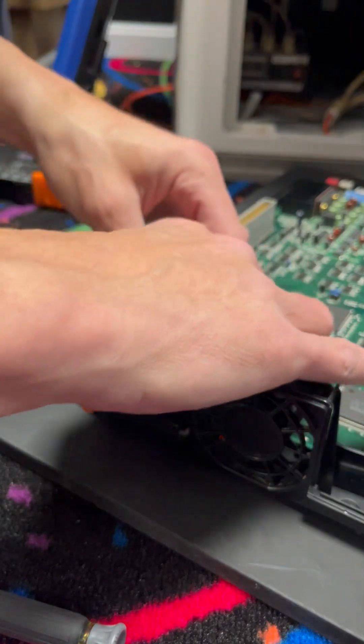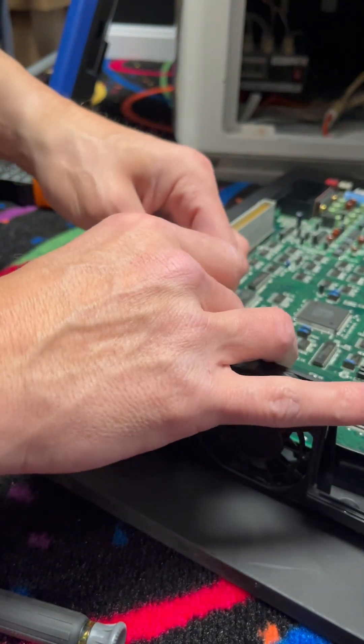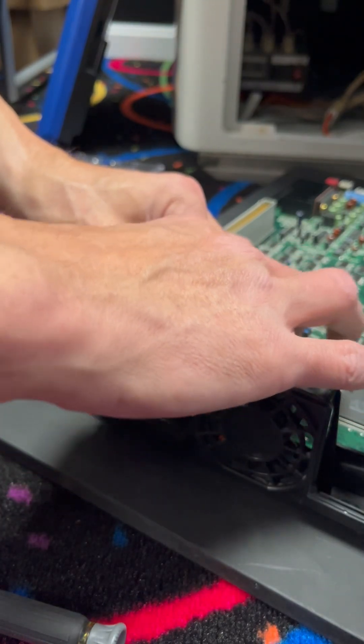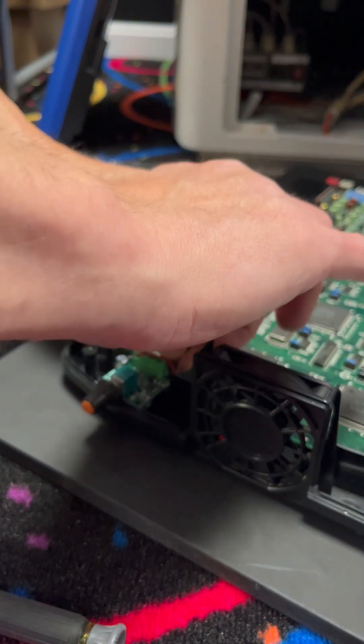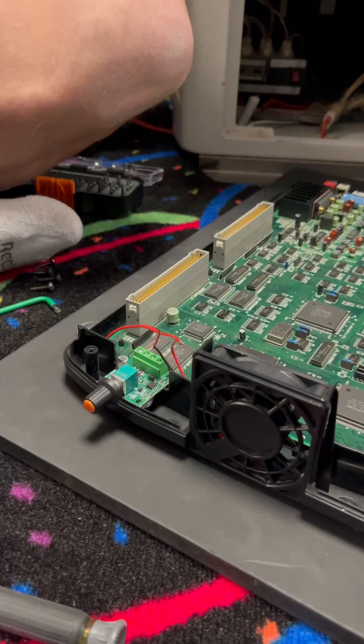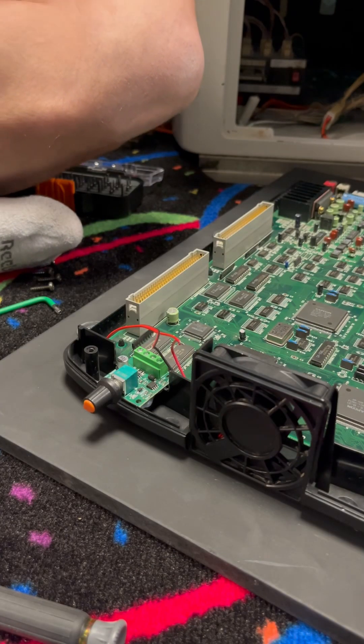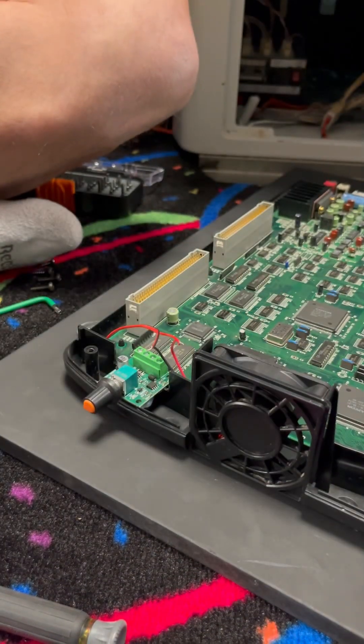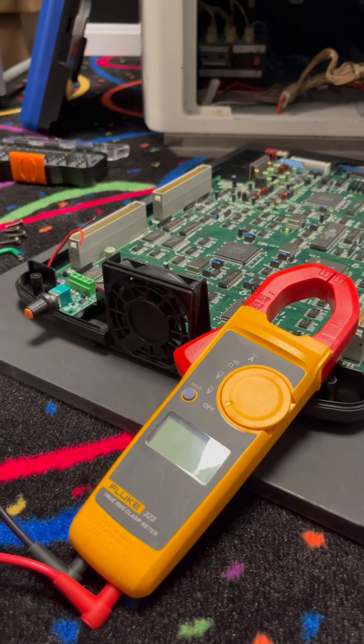Let's just bypass the controller completely and wire everything directly together. The fan's rocking — so the fan itself is fine.